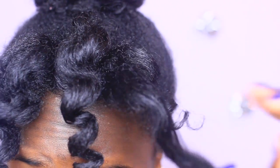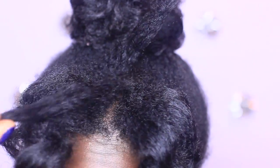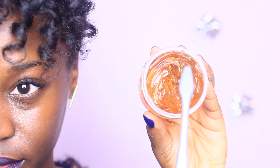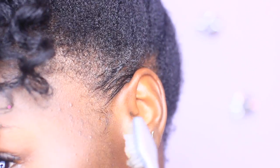Moving on to the bangs is really simple. Just begin to separate the curls as carefully as possible to reduce frizz. Separate as much as you feel needed — the more you separate, the fuller your bangs will be. Lastly, grab your favorite edge control, slick back your edges, and we're all done.